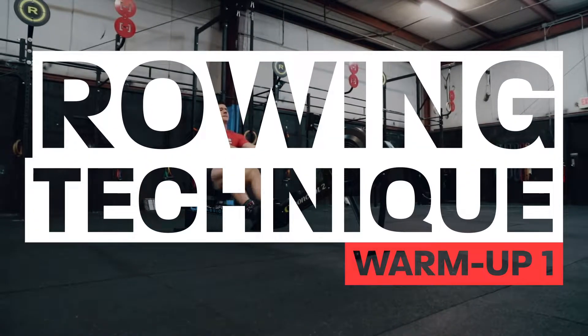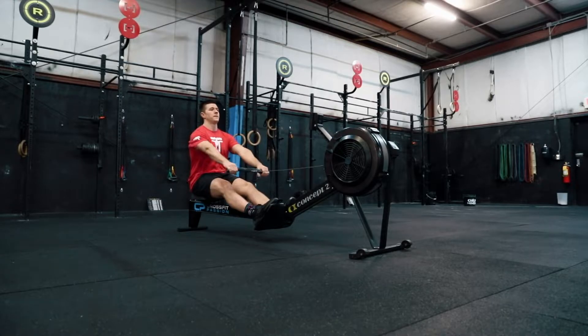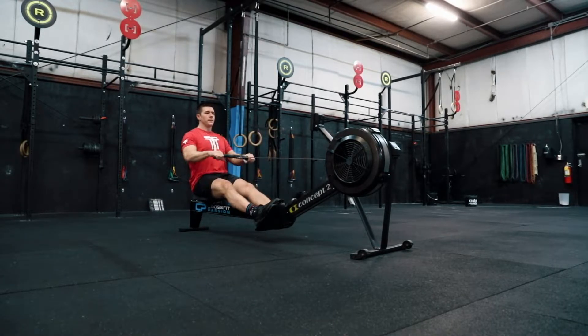This is a technical warm-up series for the rower. I'll start off with very simple movement of the upper body and then progress into a full stroke.